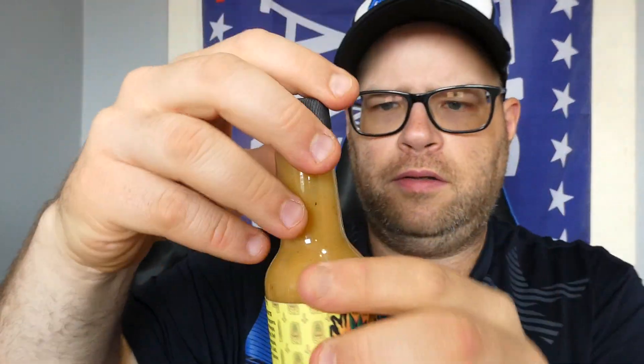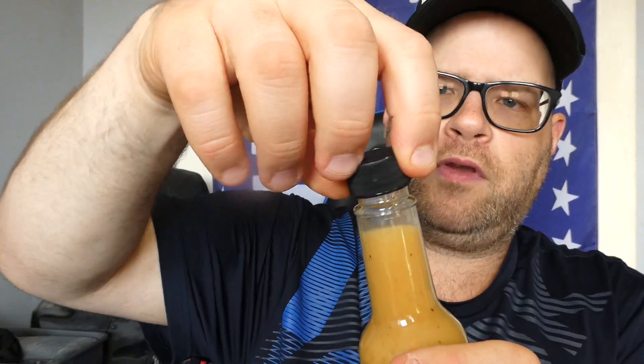Let's give it another good shake. There we go — no flow restrictor, love that. Now let's give it a smell. Oh yeah, you get a fresh pepper smell. You can smell the bell pepper and the pineapple a little bit, and get the garlic and onion. Not really getting the vinegar too much. So with that said, let's get out our spoon and give it a try.